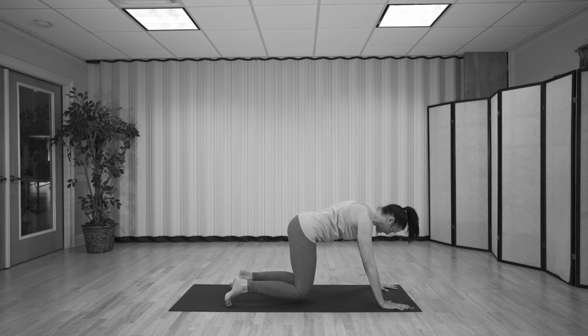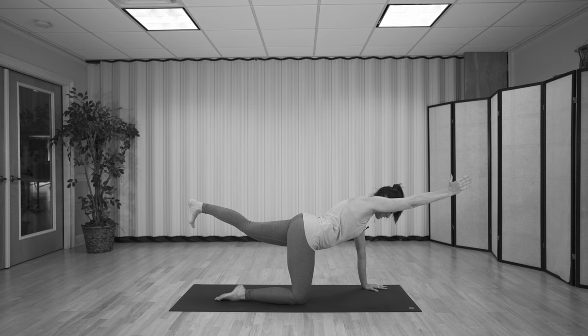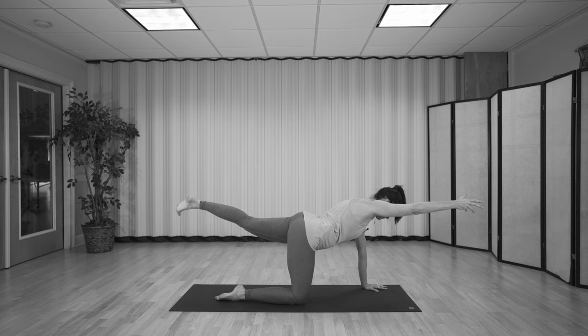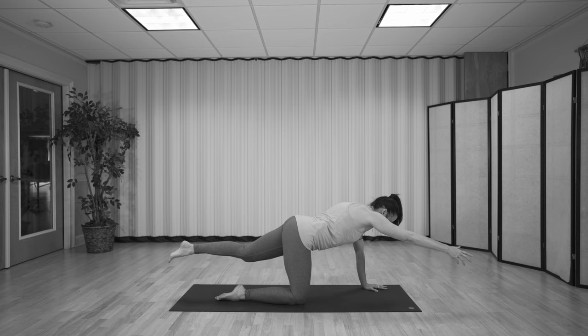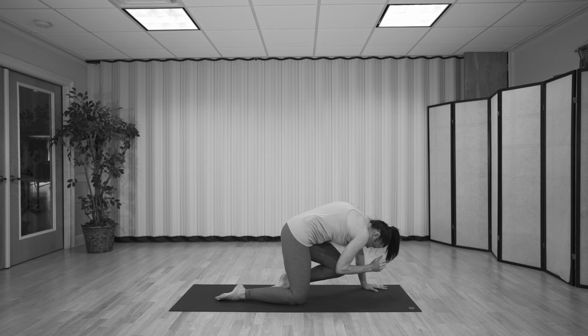Extend your left leg behind you and your right arm by your ear. Take a deep breath in, and then as you exhale, draw the elbow towards the knee. Then inhale, expand. Three more like this. Make sure the breath stays as rhythmic and smooth as possible. Oftentimes when we do any core work, we start to tense the breath or it becomes too forceful. But we're still doing yoga — we're still doing Ujjayi breath.